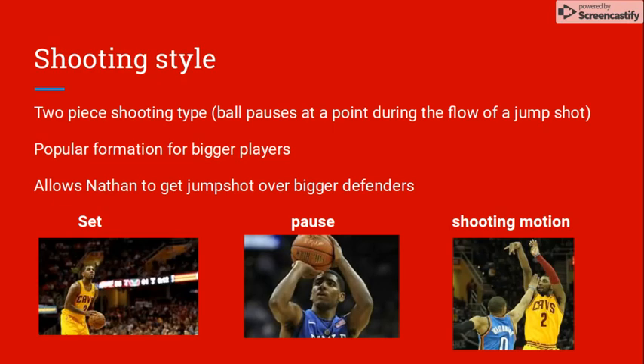Nathan's shooting style is a two-piece shooting type. This is different from the one-piece shooting type where you go straight into your shooting motion from your set position. The two-piece style involves a pause between your set and shooting motion. The pause allows Nathan to get more airtime before his shooting motion, which allows him to get his shot over bigger defenders. The two-piece shooting type is very common for players of his position.